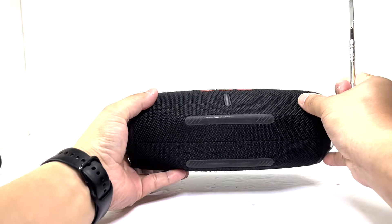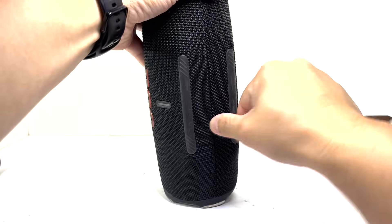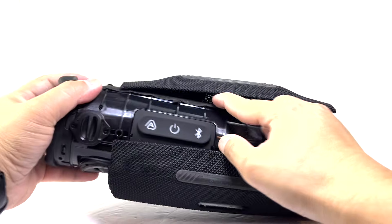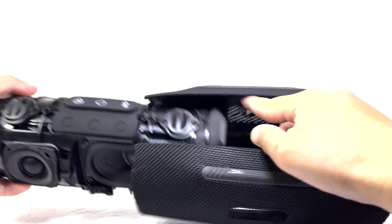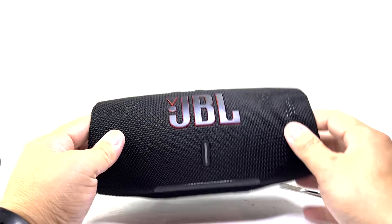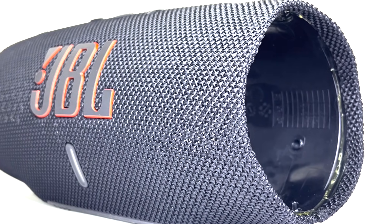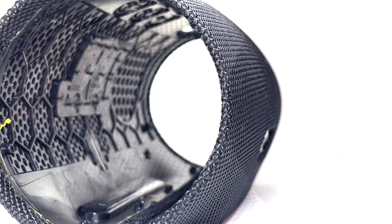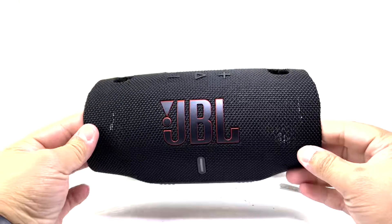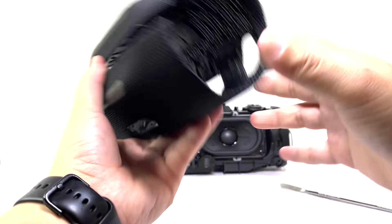Next, we'll need to pry off the speaker grille. While its design closely resembles that of the Charge 5, there are a few notable improvements. The base is now wider for better stability, and instead of 10 small silicone strips, which often peel off over time, JBL has opted for two larger strips for enhanced durability.